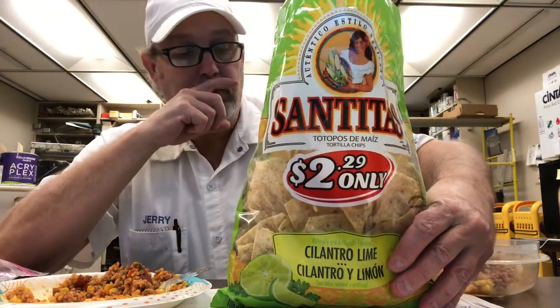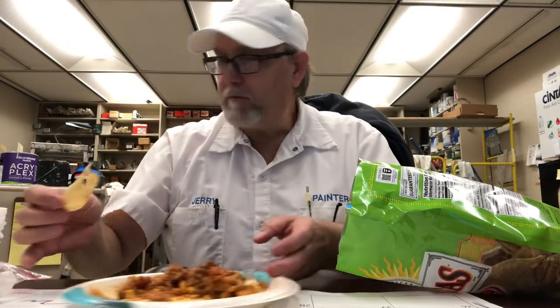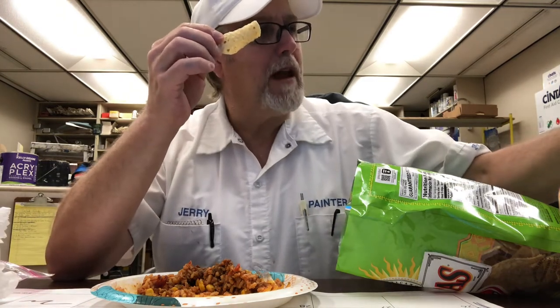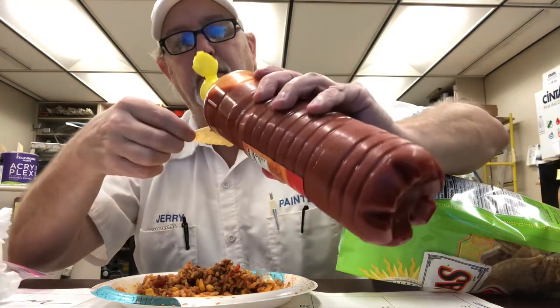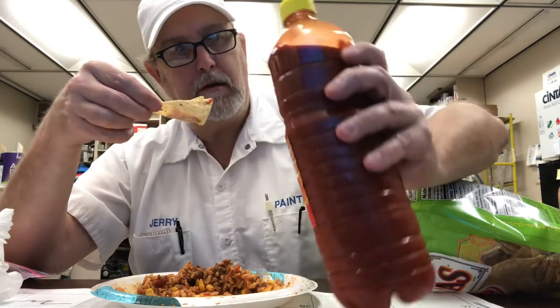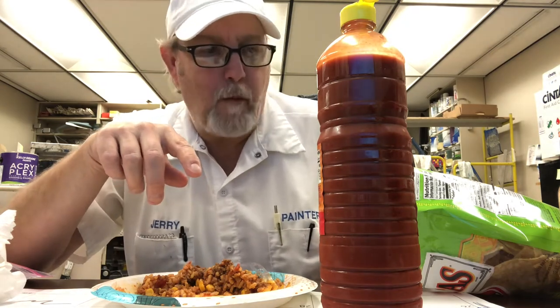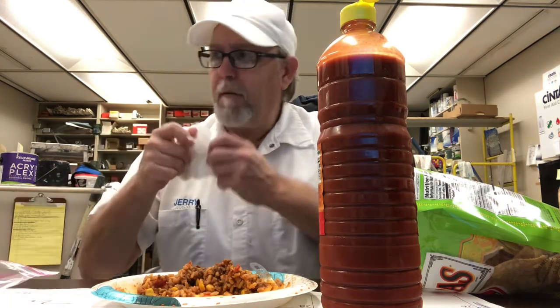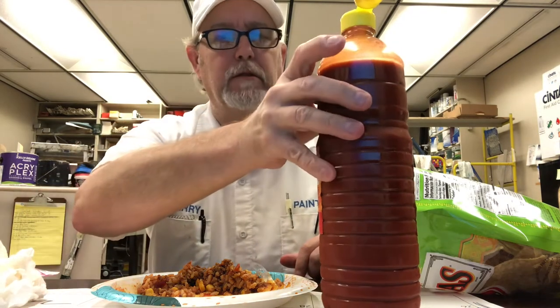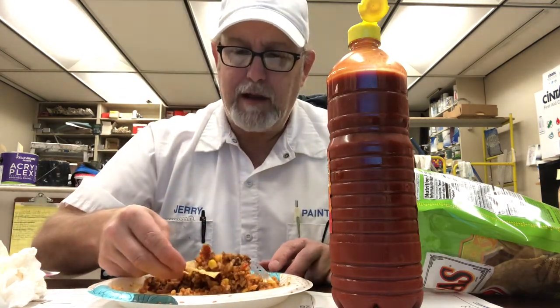Okay, let me know if you've gotten to try these. Let's see how some La Botanera tastes on one of these chips. Pretty good, pretty good. That's really salty — these chips are salty, so that's a big salt party going on when you eat it like that.